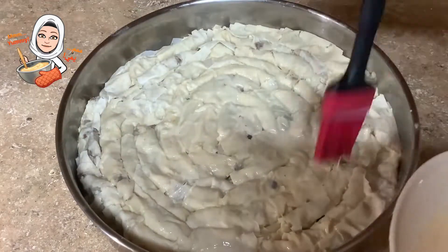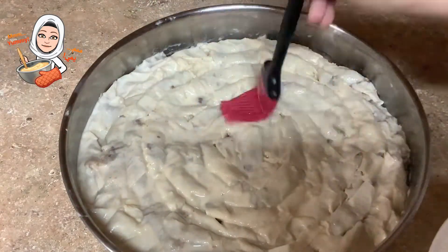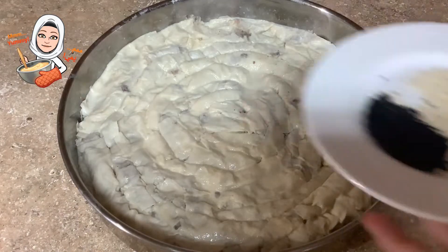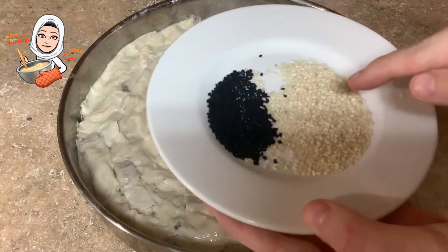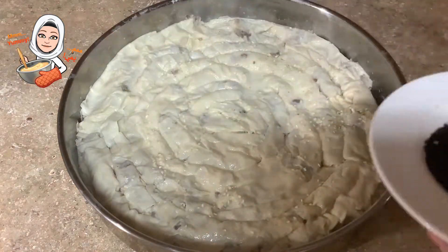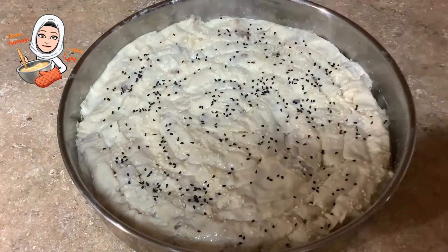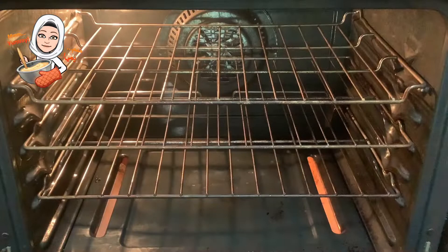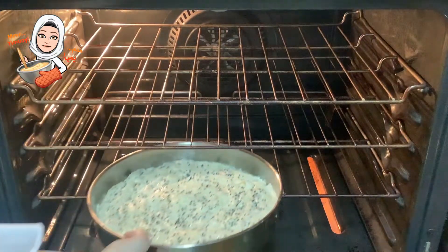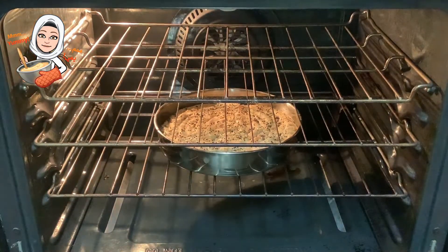Brush the pastry with the leftover egg wash. You can sprinkle it with some black seeds and sesame seeds. Now it's time to bake. Preheat the oven to 180 Celsius or 355 Fahrenheit and bake for around 40 minutes or until golden brown.